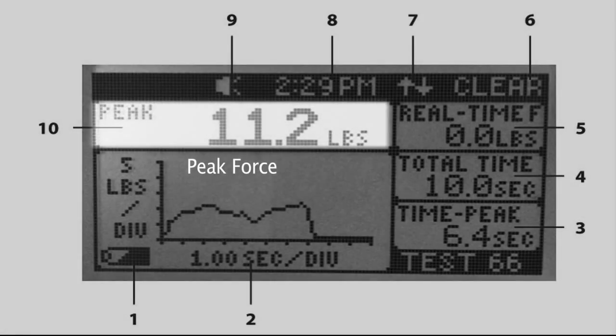Item ten is peak force. The peak force displays the maximum force recorded during the test and shows which units the force is being measured in — pounds, kilograms, or newtons.